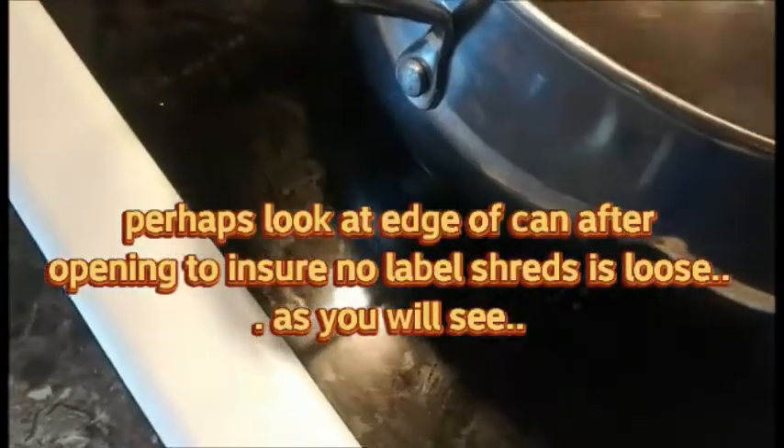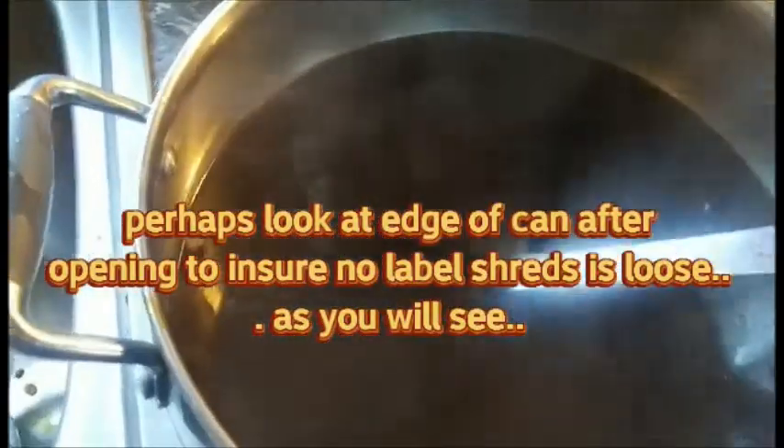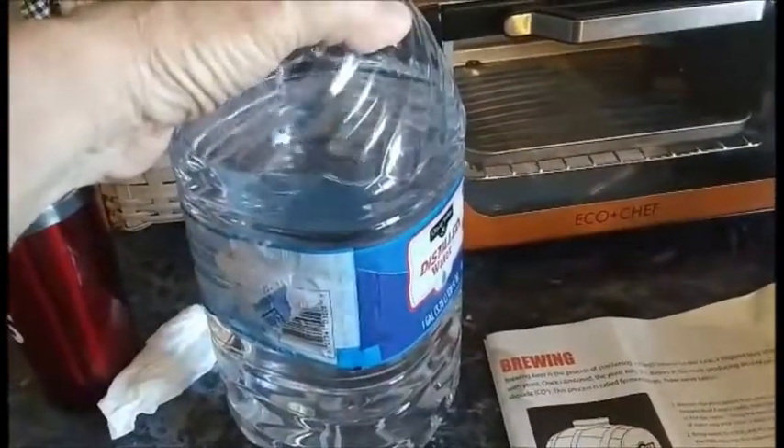Now stir. Let's stop for a second - part of the label from the can went in, let me get that out of there. Now you gotta keep stirring it, stirring it, stirring it. So now we're going to take our cold water and add it to our jug. It says up to the four-quart line - I think we're just about there.